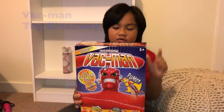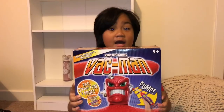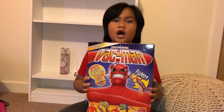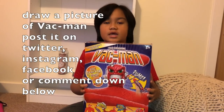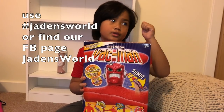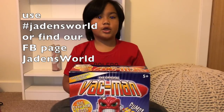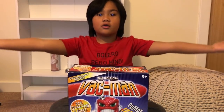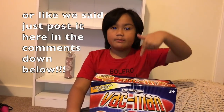I'm just asking you one question: do you want the original VAC-Man? Here's what you should do — draw a picture of VAC-Man and then post it on Instagram, Twitter, or Facebook. Make sure you use hashtag Jaden's World! You can also post it in the comments down below.